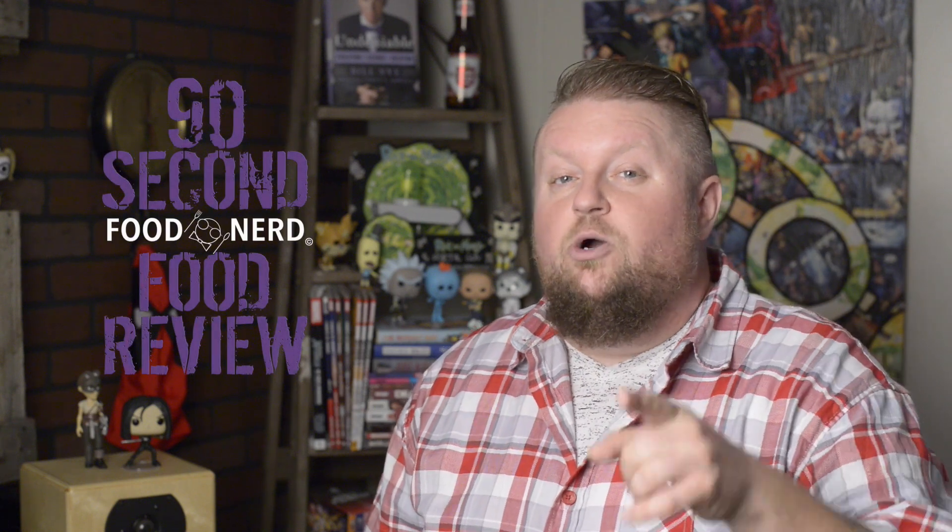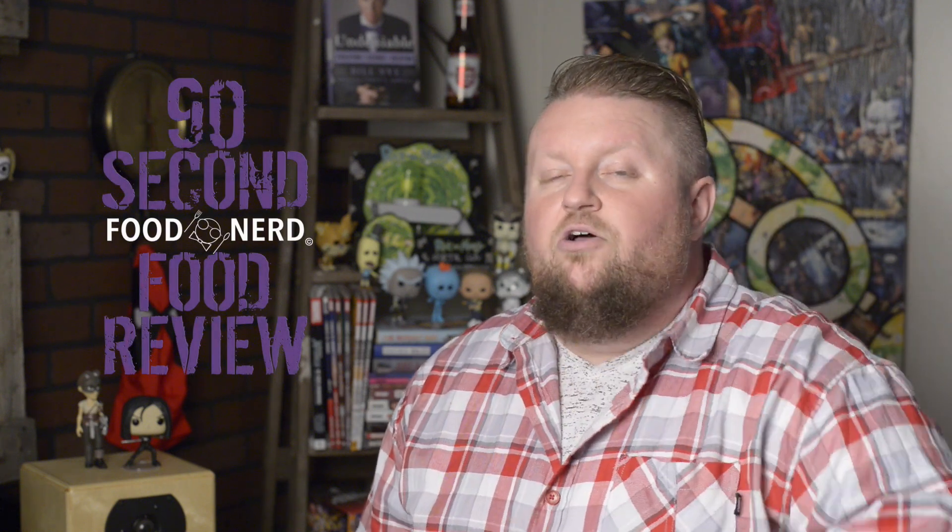Welcome to 90 Second Food Reviews. This is the show where I review foods all over the world in 90 seconds or less, and today we are trying out Twix eggs because it's almost Easter and everything is starting to look like an egg. So we're going to try this thing out and see if it's anything different from the normal Twix.